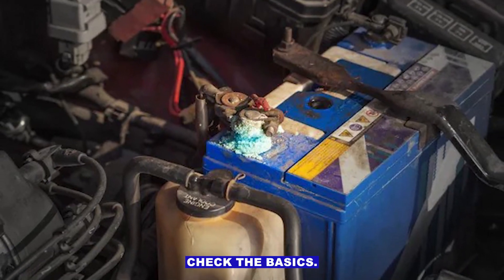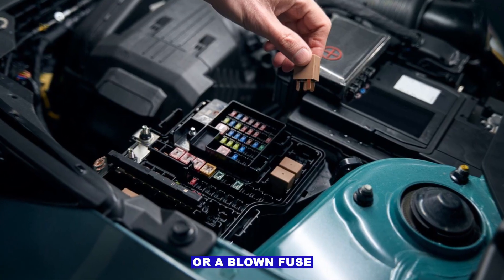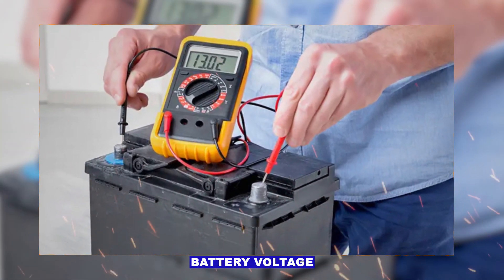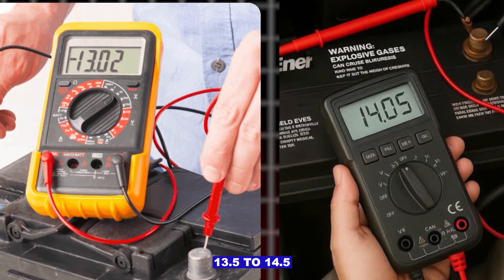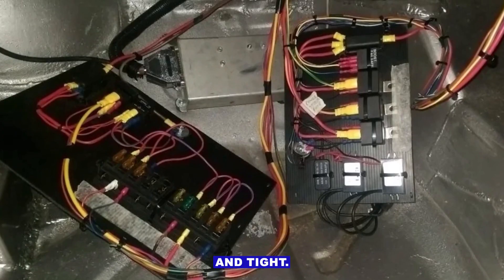Step one: check the basics. A weak battery, bad charging system, or a blown fuse for the ECM/PCM can sometimes trigger false internal module codes. Make sure battery voltage is solid — 12.6 volts or higher with engine off, 13.5 to 14.5 volts running. Confirm all fuses are intact and grounds are clean and tight.